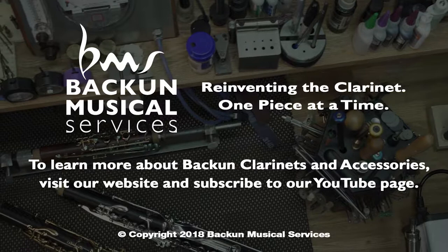One of the questions I'm regularly asked is about the low F vent mechanism which we build on a number of Bakun clarinets.